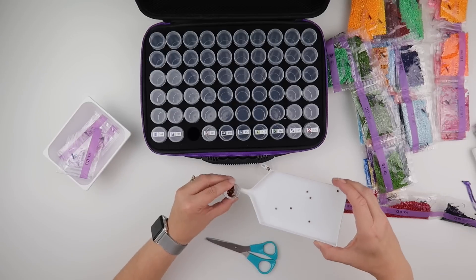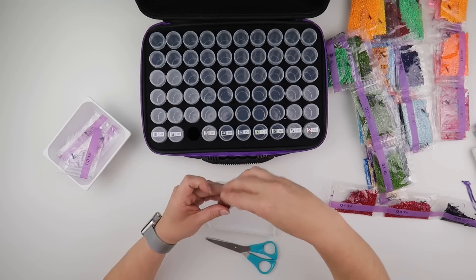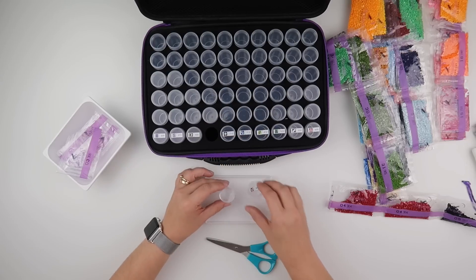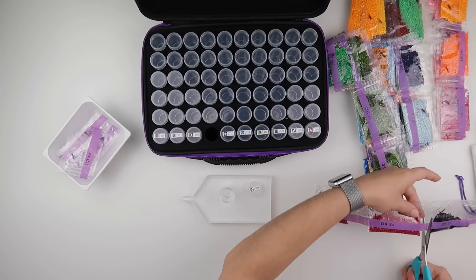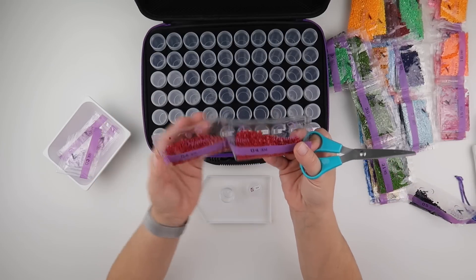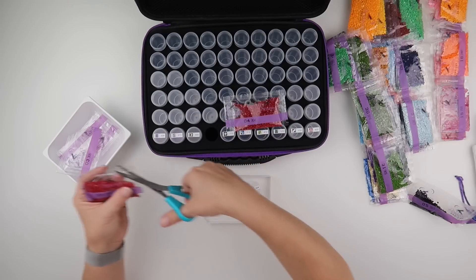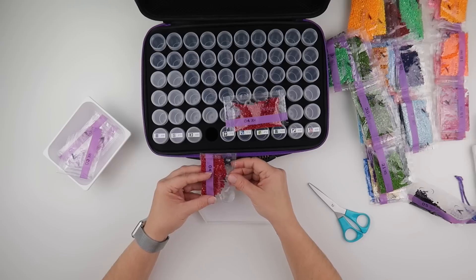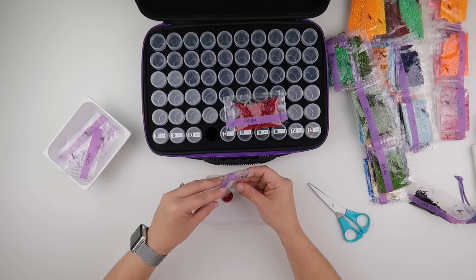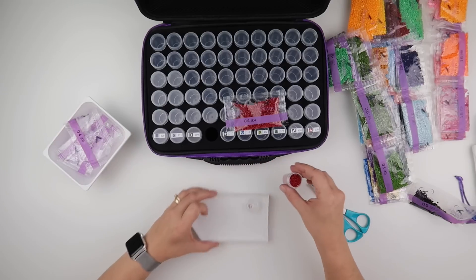They're looking like nice diamonds at the moment — they are square ones for this painting. The next colour, 304, I have two bags full and neither of them are busting full, so I'm going to see what it's like with just the one in and see how full that makes the bottle. That is one bottle with a little bit of breathing room.